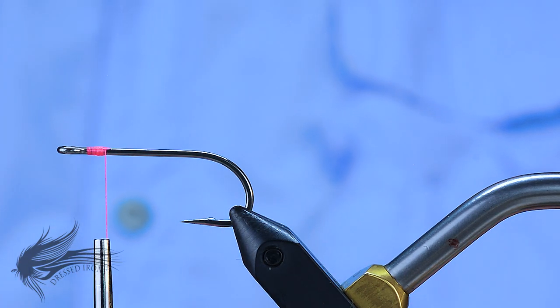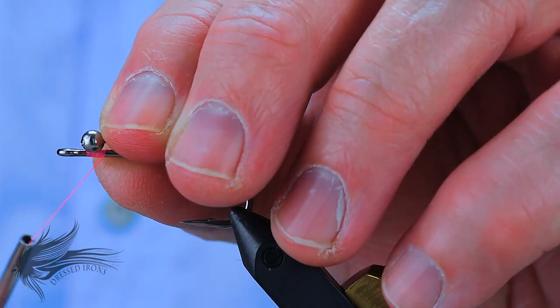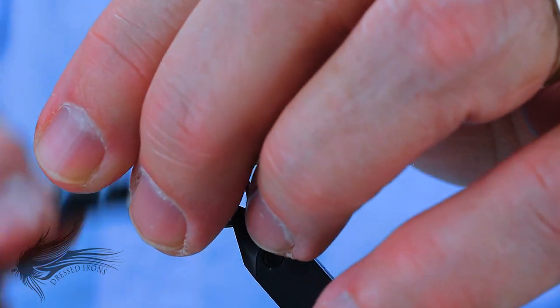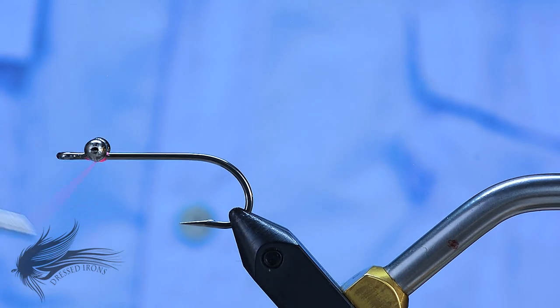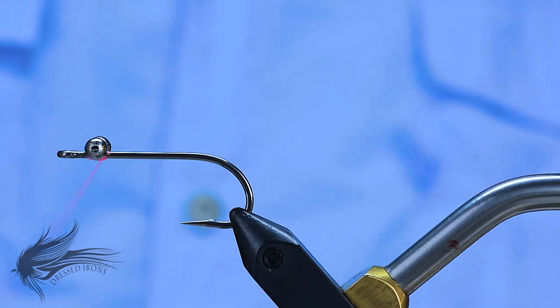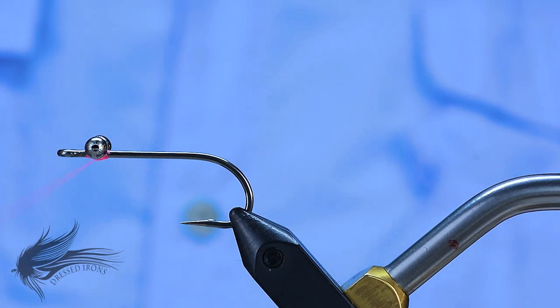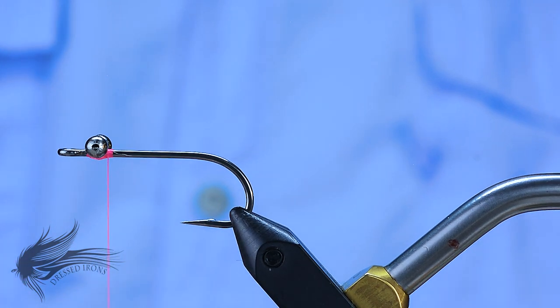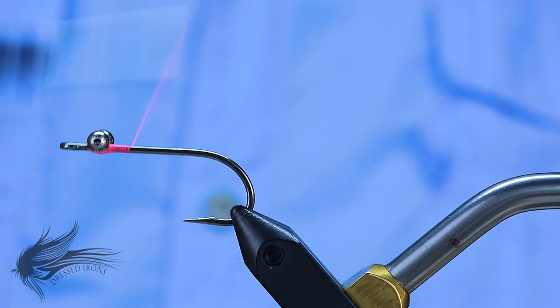I'll leave my thread about an eye length behind the eye of the hook and attach my bead chain eyes. If you want, you can use regular dumbbell eyes — silver, colored, or painted with a red or white-and-black pupil — if you need the weight. I generally do not, and I'm looking for something that stays in the middle of the water column more easily, so I'll just use bead chain. If you want a bigger profile, you could go with extra-large bead chain.